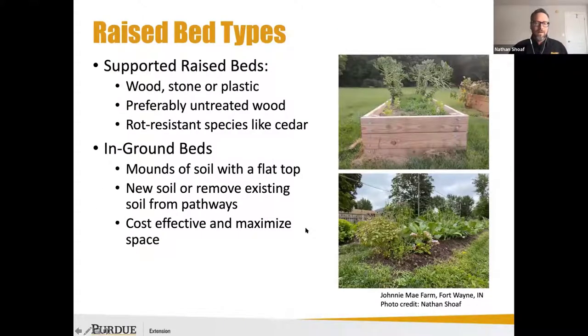Different raised bed types are typically supported raised beds, and those can be made with wood, stone, or cedar block. There are a lot of urban growers I've seen use cedar blocks and do different bed configurations with that.